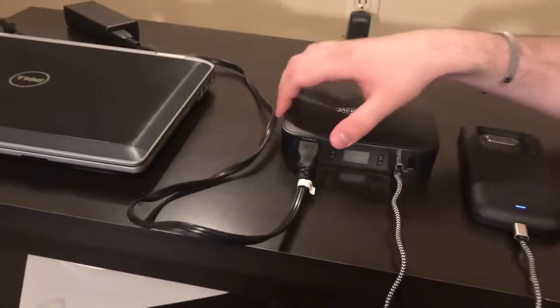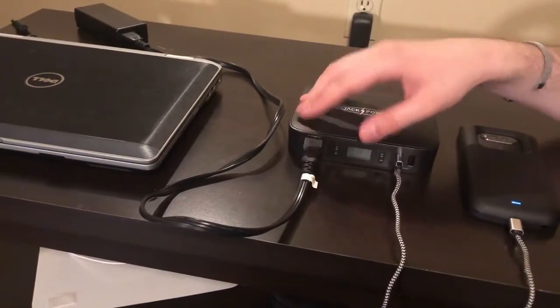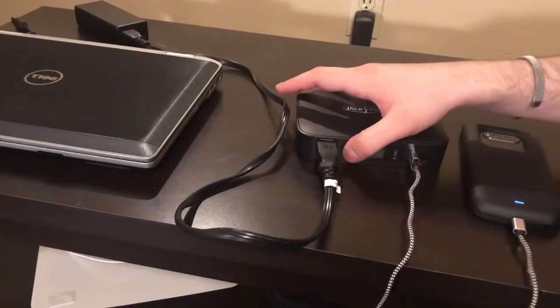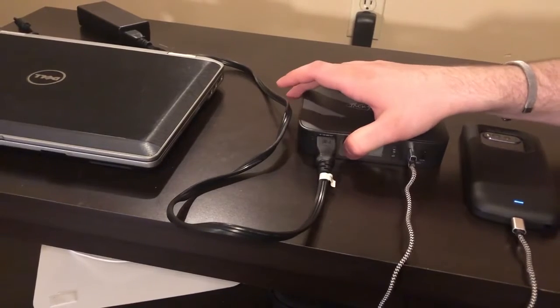Now let's say I wanted to add the laptop charging into the mix on top of the cell phone as well. I can do that — all I have to do is push the on button for the AC power.